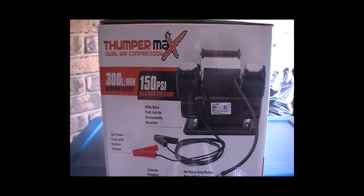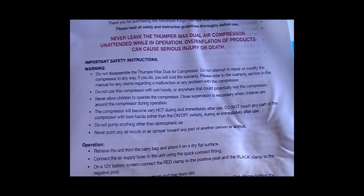I'll also read the instructions. Do not attempt to dismantle or repair the Thumper Max dual air compressor, or modify it in any way, as you will void the warranty. Do not use the compressor with wet hands or anywhere that could potentially wet the compressor. Never allow children to operate the compressor — close supervision is necessary when children are around during operation. The compressor will become very hot immediately after use; do not touch any part of the compressor with bare hands other than the on/off switch.